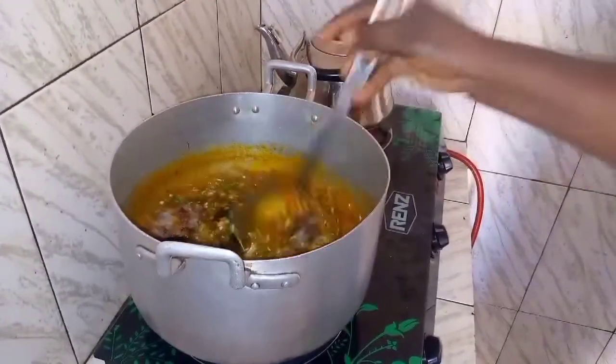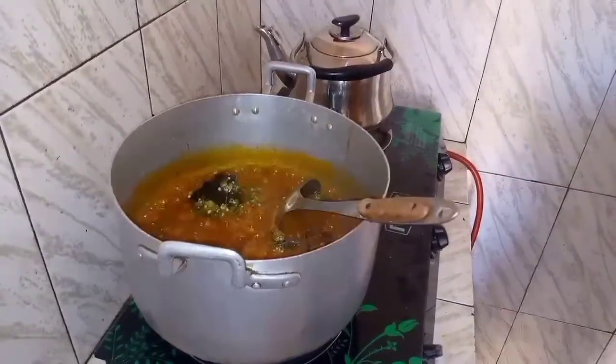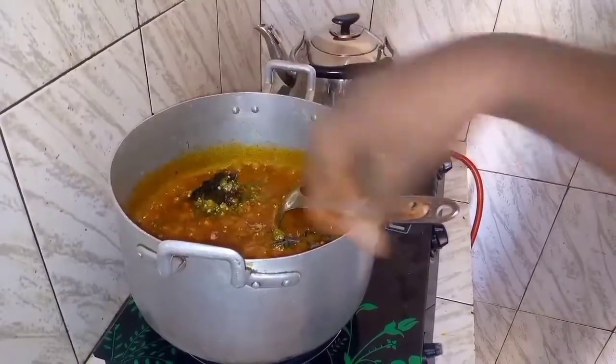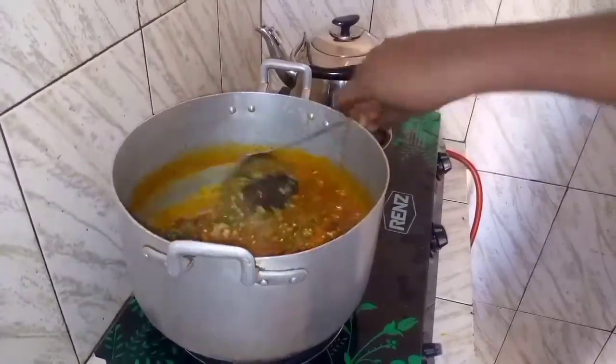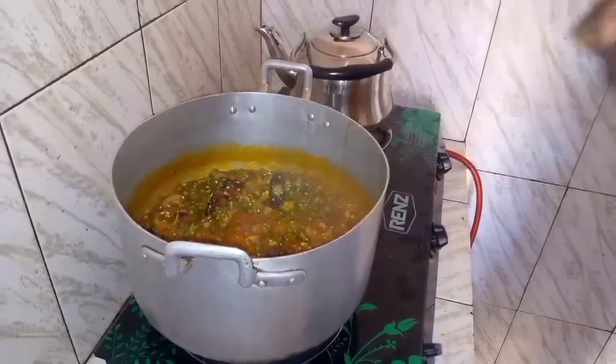I add one seasoning cube again, but only if when you test your soup you know that it needs more. You don't need to add more seasoning if your soup doesn't need it. You need to taste first before you add anything.